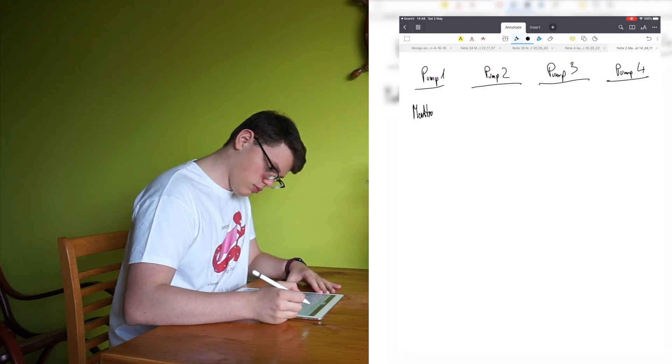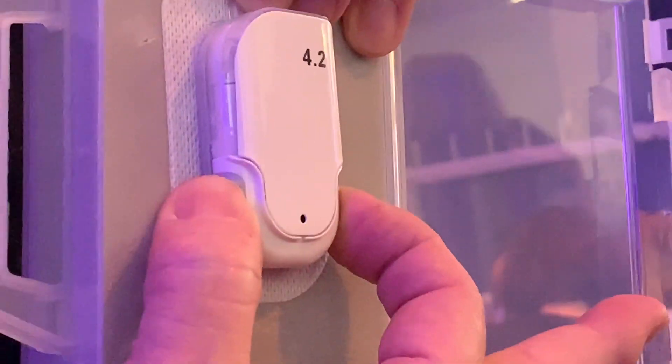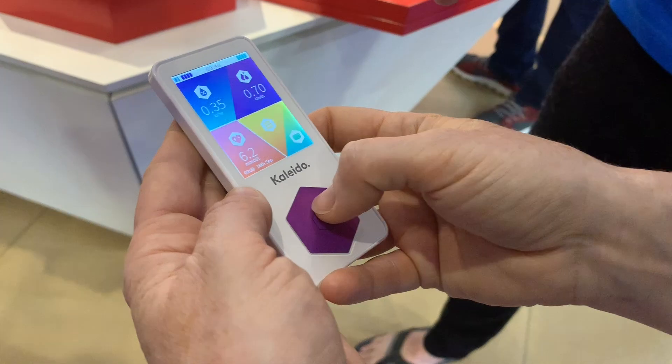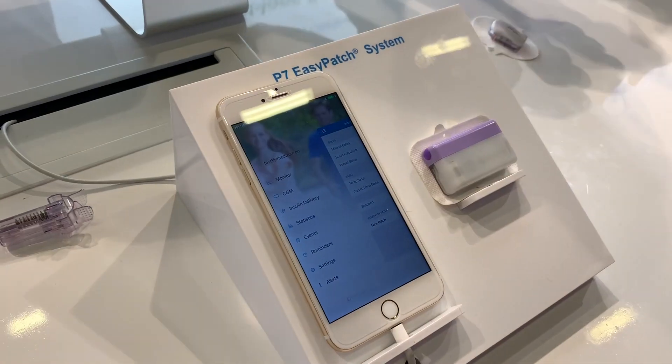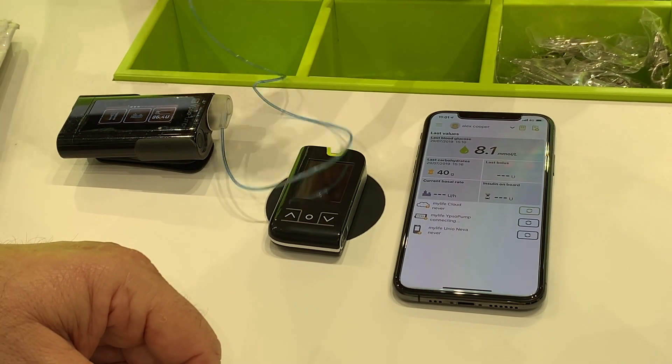In Europe, the list is more likely to be much longer, with tube pumps from Roche — Solo, Combo and Insight — a patch pump from Kaleido, pumps from Dana, Metrum and YopsoMed. Obviously, availability and access depends widely on where you are.